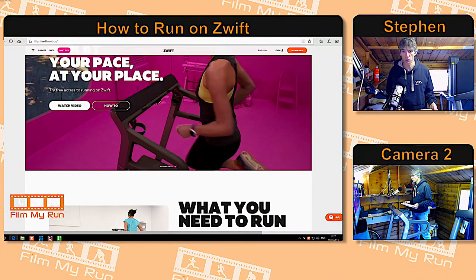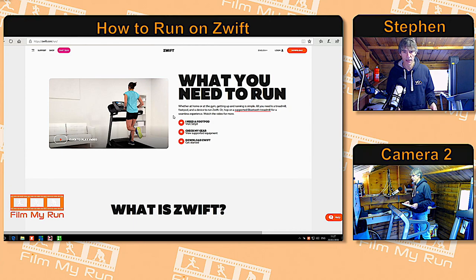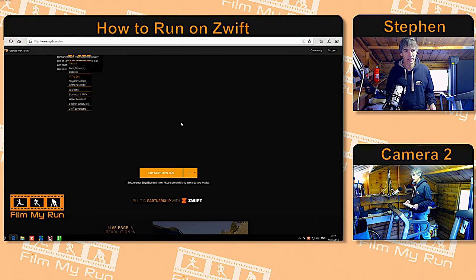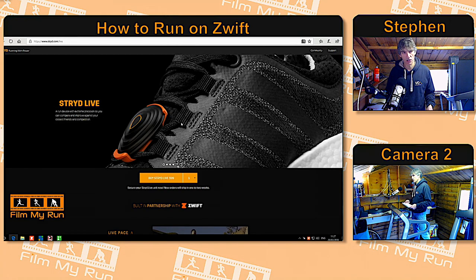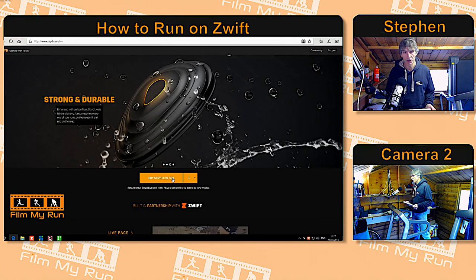On the Zwift webpage, scroll down to what you need to run, click 'I need a footpod,' and it will take you to the Stride website at stride.com/live. There you can see: buy Stride Live, $99. They ship to the UK and around the world. You can get your Stride Live by going to the Zwift website or directly to the Stride website. It's not available as far as I'm aware on Amazon.